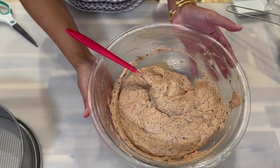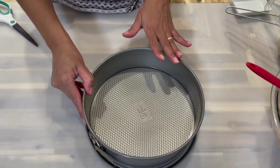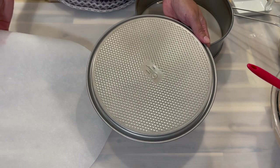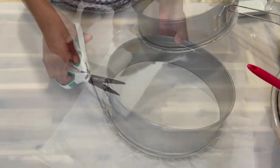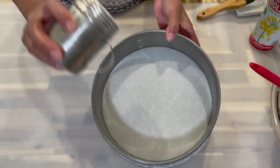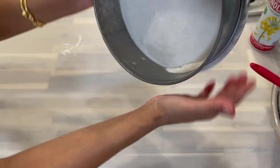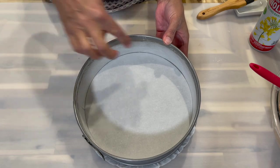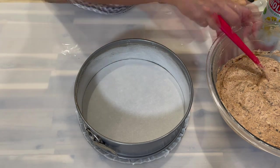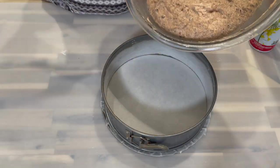Now that the cake batter is done, set it aside and prepare your pan. Preheat your oven to 340 degrees. I'm using a 9-inch springform pan, lining the bottom with parchment paper and trimming the excess. Apply cooking spray and dust with a little flour, spreading it evenly and tapping out the excess. Give the batter a quick stir, then pour it into the pan.